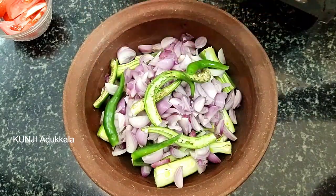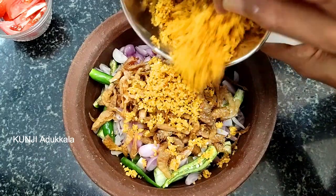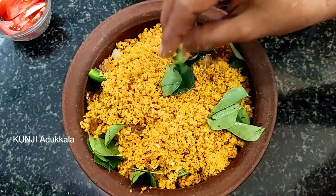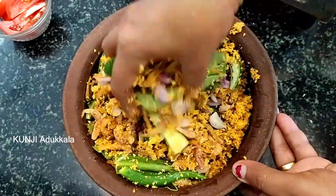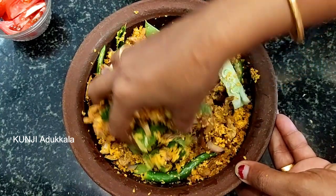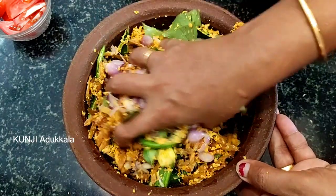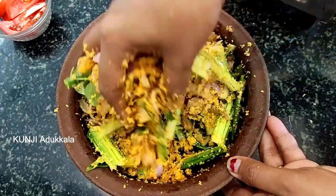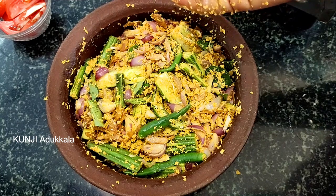Add the spoon, add the onion, add the spoon, add the nut into the curve. Mix it. Mix the ingredients together.